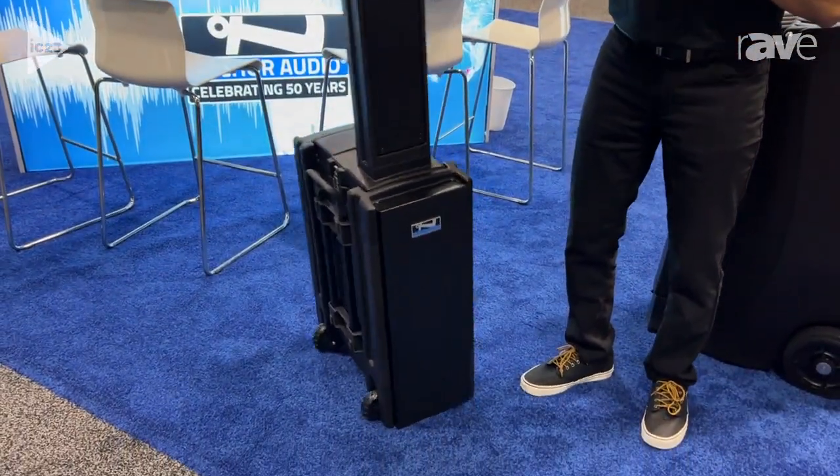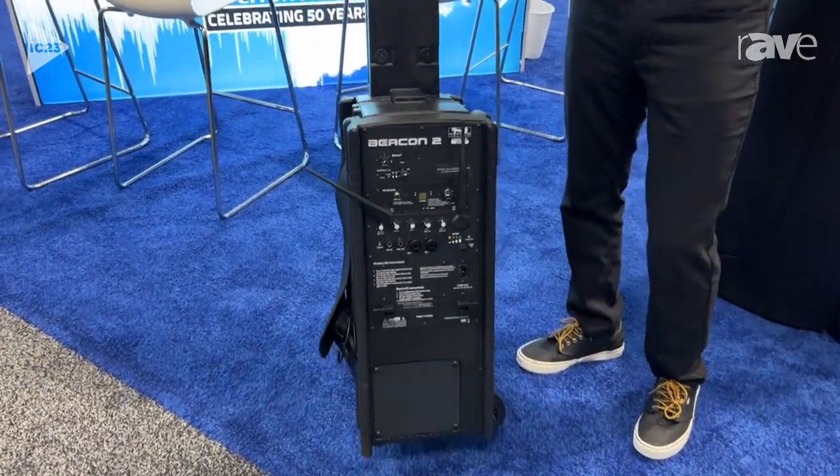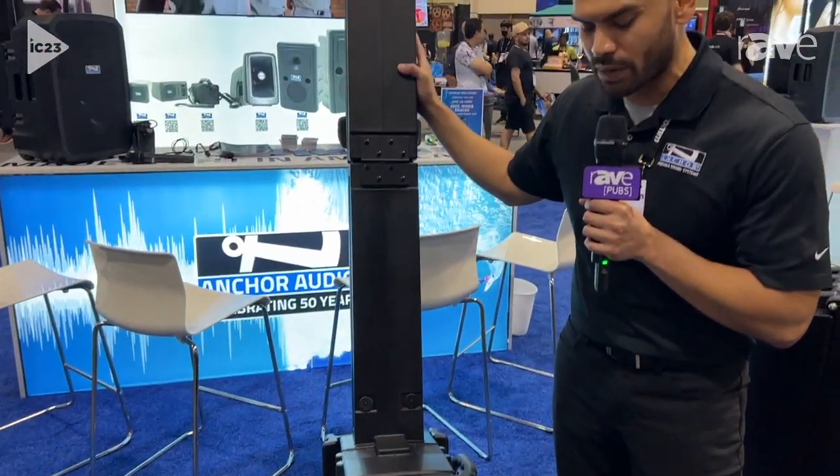This is a battery-powered system which operates on a six to eight hour charge. The system does have a built-in Bluetooth module as well as wireless receivers for a total of four wireless microphones.